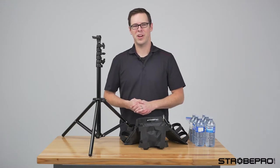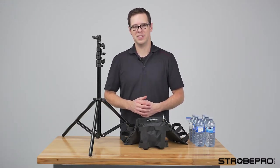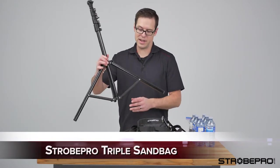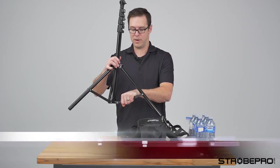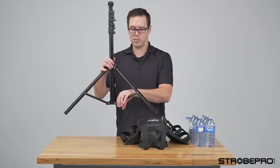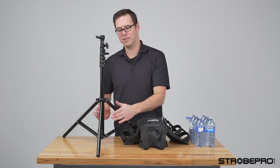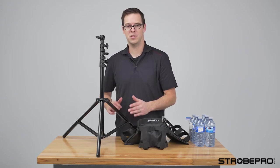Hi guys, I'm Jesse at StrobePro.com and today I'm showing you a brand new sandbag that we've just released. This is the StrobePro Triple Bag. It's a little bit different than a standard sandbag. A standard sandbag goes across the horizontal part of your stand and just rests on there. Sometimes that can be a bit of a problem because you get some play up and down if your sandbag is resting on the ground. With this, each bag goes on each side of the tripod or light stand here, keeping the weight up above and super secure.